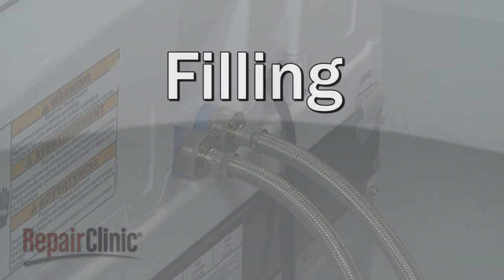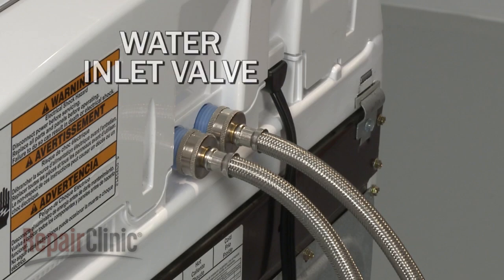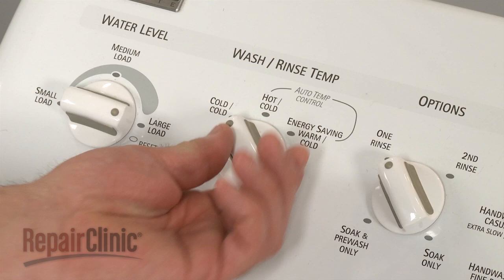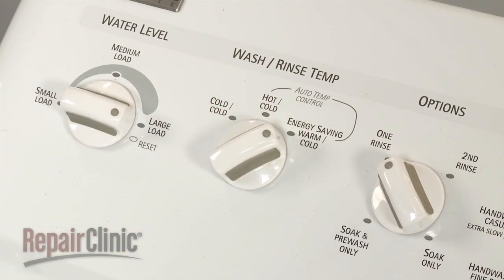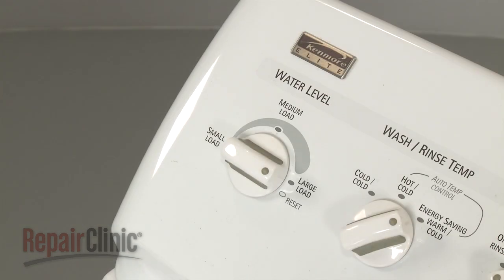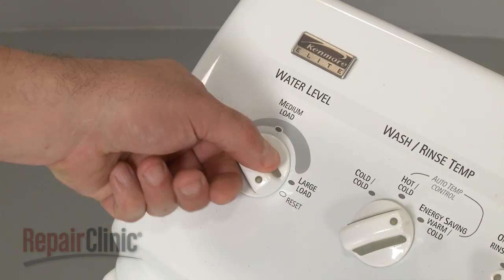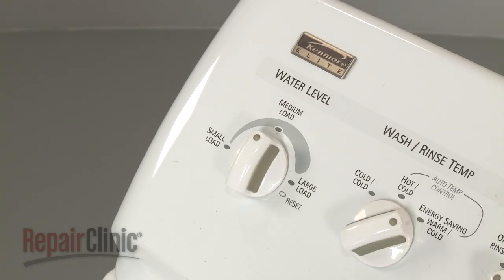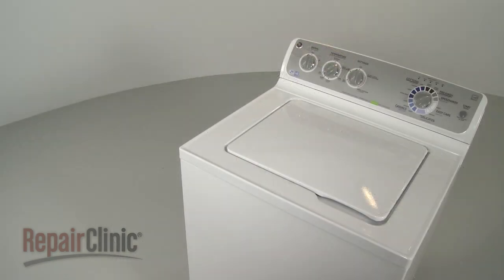The home's hot and cold water supply lines are attached to the water inlet valve on the washing machine. The water temperature control allows the user to select hot, cold, or warm water to enter the tub during the fill cycle. Keep in mind that newer energy efficient washers will automatically reduce the temperature of the water to conserve energy. The water level switch allows the user to select a small, medium, or large load, which determines the amount of water that will be used. Some models do this automatically.